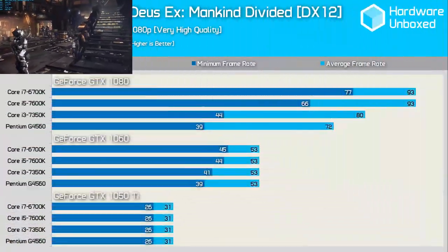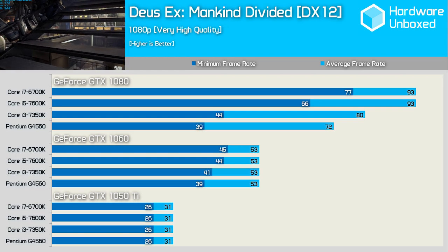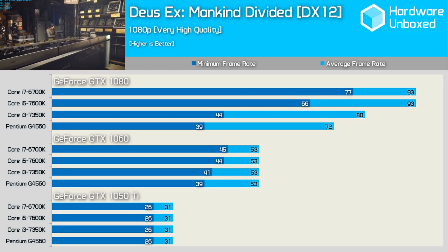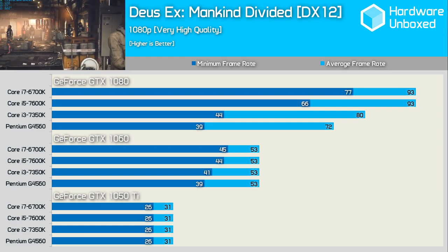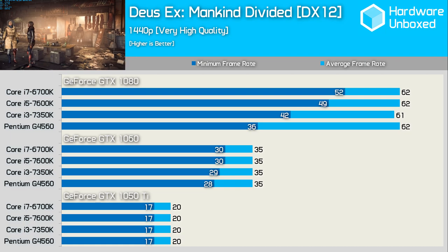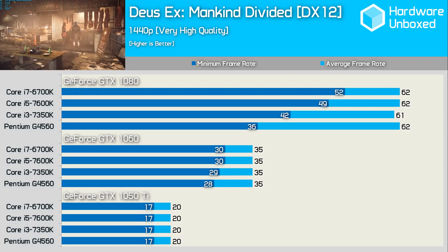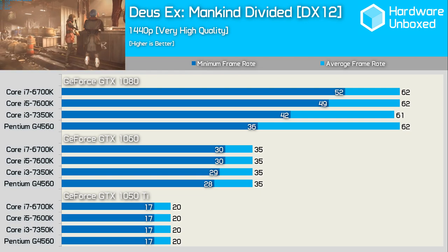Deus Ex: Mankind Divided is another surprisingly CPU-demanding game. Although the G4560 got the most out of the GTX 1050 Ti, it started to fall behind with the 1060 and well behind with the 1080. The 1440p resolution helped the G4560 catch up when paired with the GTX 1060, though it was still well behind the GTX 1080 when comparing minimum frame rates.